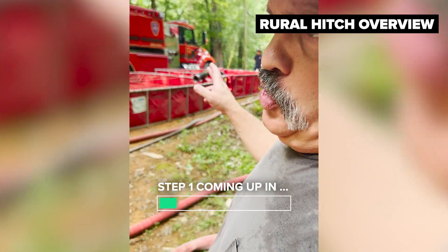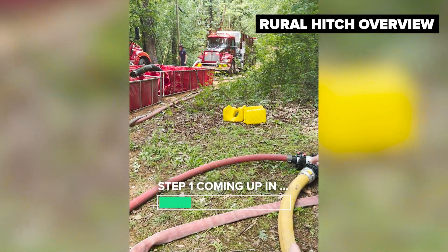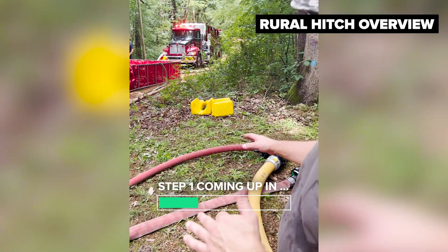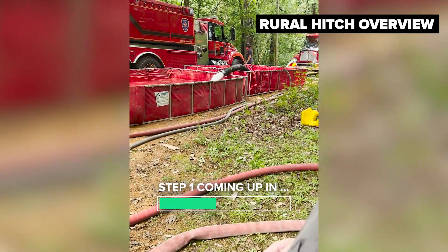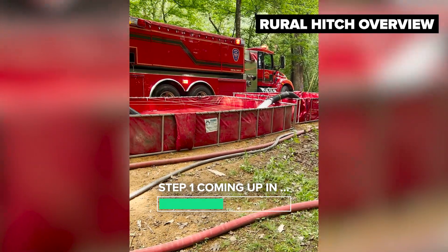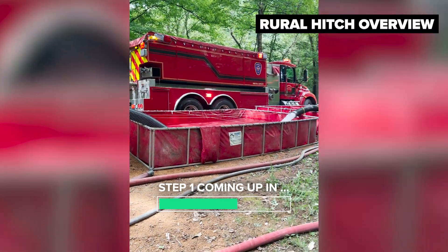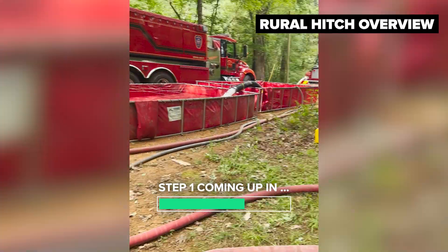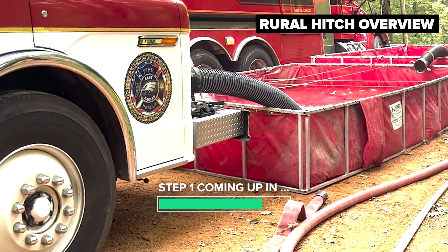Second arriving pieces were two different tankers. Those tankers arrived and hooked into the rural hitch initially with smaller size hose — three inch or medium diameter supply line. They started offloading their water once they got the dump site tanks in place. Engine 12 came in, set up a draft off their front inlet, and they're now supplying the fire scene off the dump tank operation through the LDH into the clappered Siamese.